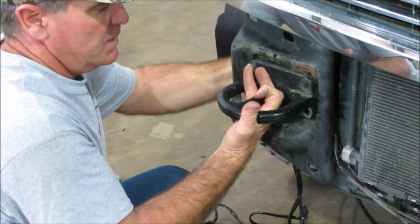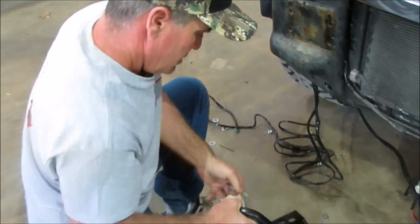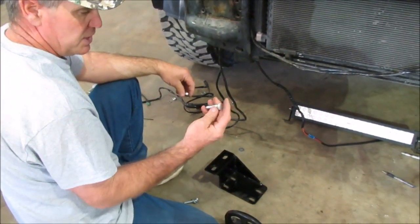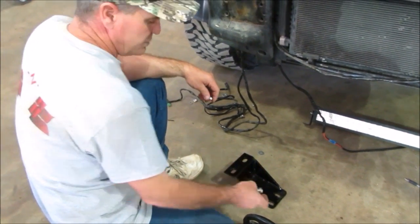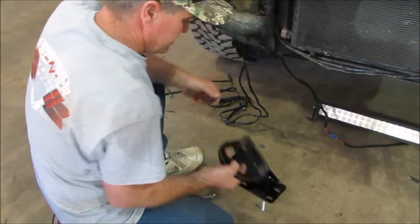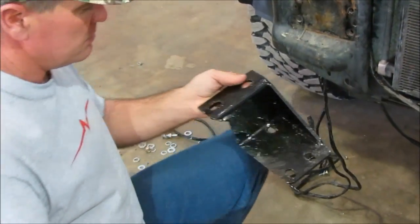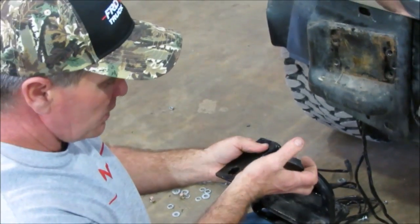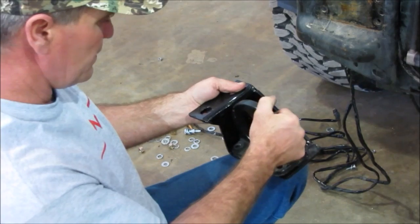Take it off there and they will go back on. In the kit, these are 17-millimeter sockets that you need to work with these bolts. You will have these in your kit and you're going to replace your factory bolts with those. On your bracket, you want your gusset to be on the top, and this little lip right here is going to go to the outside.